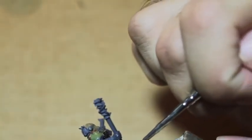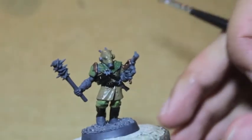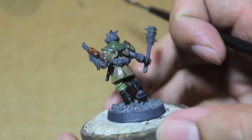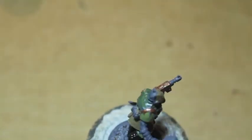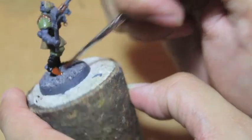So while that's all drying, you should have something that looks a little bit like this now. We're just whipping through this guy. Now we're going to get our Warhammer Fang Brown and paint this as his boots. I might substitute something else on this guy for him.